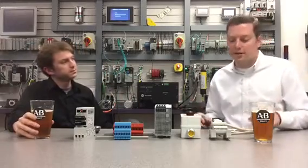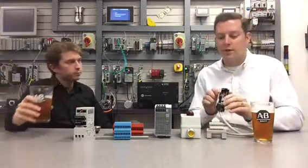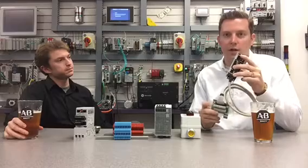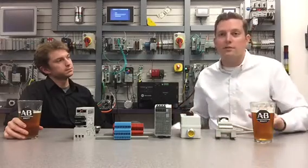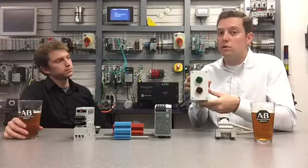Sure. When it comes to build time there's a couple of areas where we can help you. First would be from a product perspective. Here's a perfect example — this is what we call our interface module, which helps save you the time it takes to do the discrete wiring from the controller swing arm out to the field terminations. Another example of how we can help you with build time would be through value-add services such as putting together sub-assemblies like this or doing panel modification.